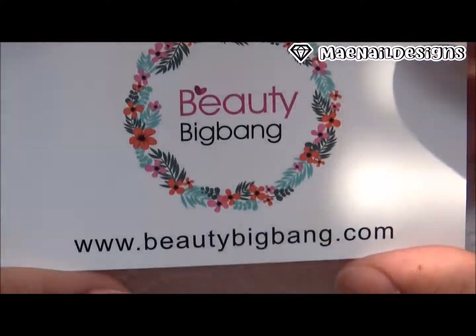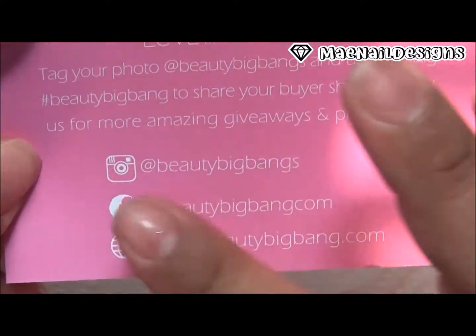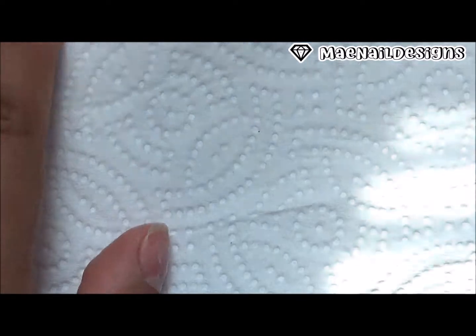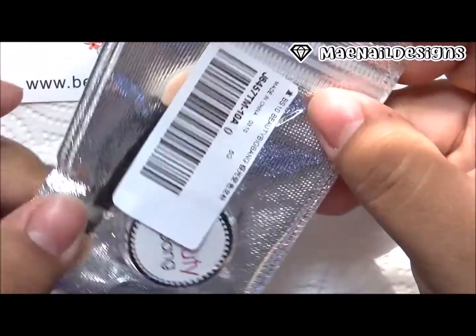This is another Beauty Big Bang review. You can follow them on Instagram at Beauty Big Bangs, Facebook Beauty Big Bangs, and their website is www.beautybigbang.com. I do have a 10 and 15% off code listed below.